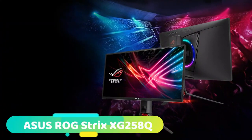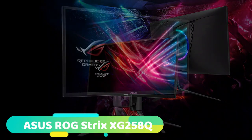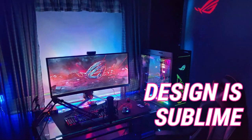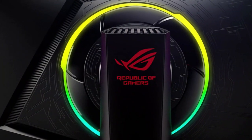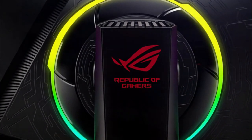At number 2 we have the ASUS ROG Strix XG258Q. As you would expect from the Republic of Gamers Division at ASUS, this monitor is a flashy looking bit of kit. The design is sublime and it looks and feels excellent quality with thin bezels and a unique looking stand. The signature ROG Helix stand is aesthetically unique and you can customize the lighting that emits from underneath the stand, projecting an image.